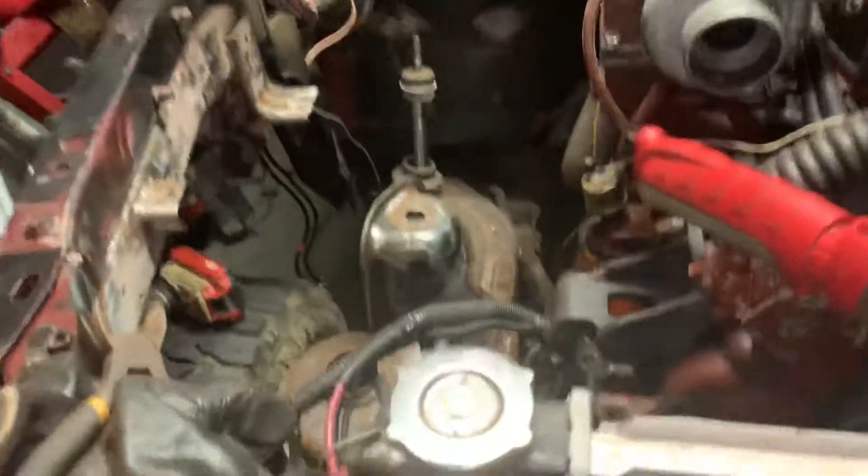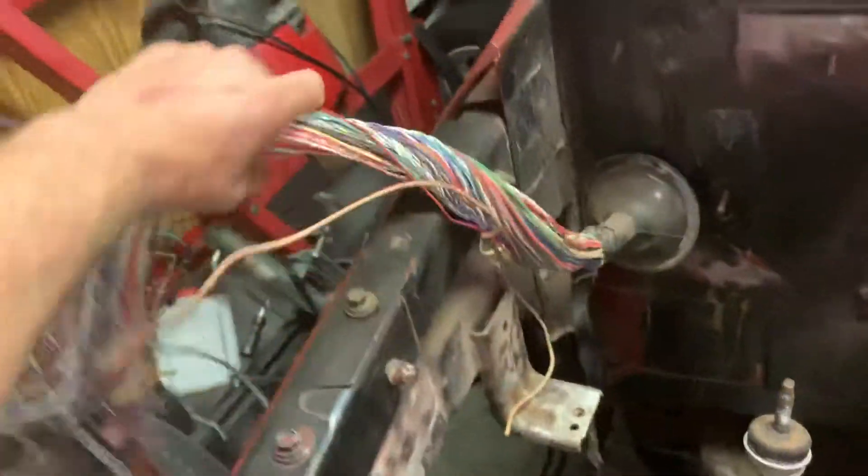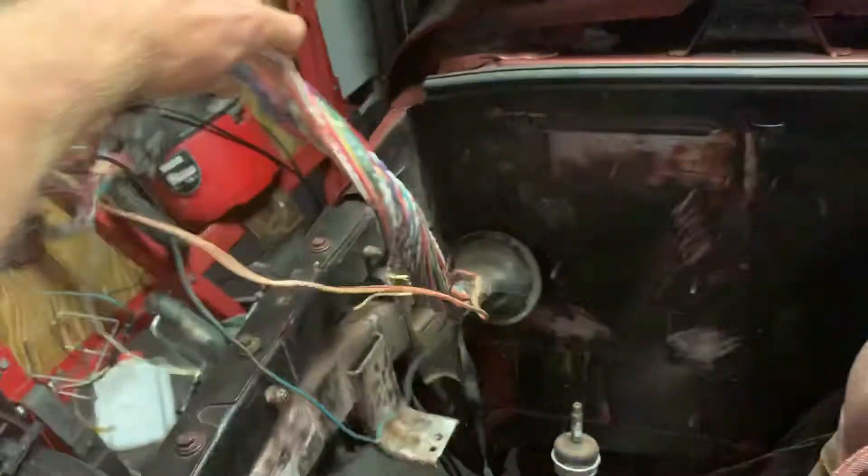Doing the wiring right now, setting off the rust. Taking all this wiring off. Garbage.